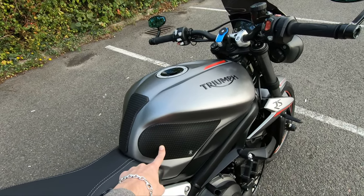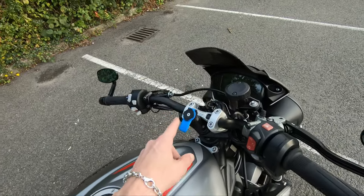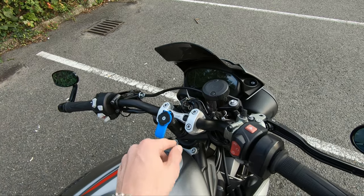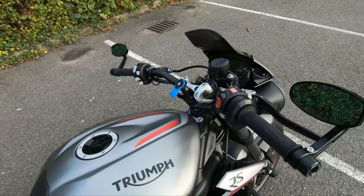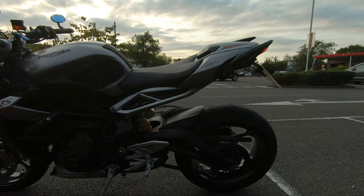Tech Specs tank protector, or tank grips. We have got the Quad Lock stem mount that got put on quite recently — some of my most recent videos have got that in there.